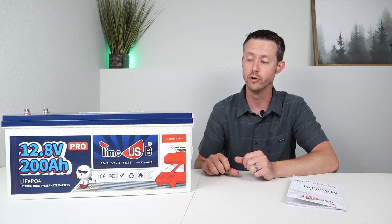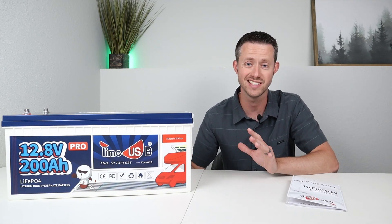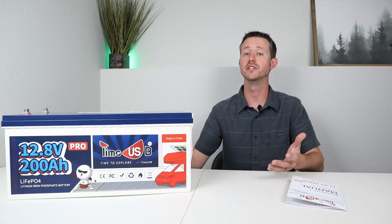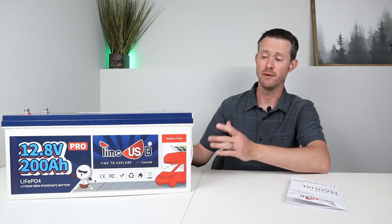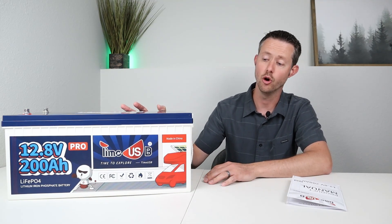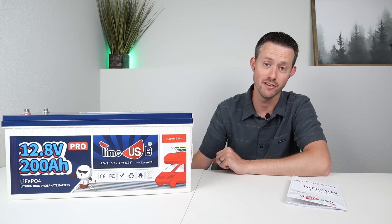Looking at all those test results, we were able to pull almost full capacity — I think I could have pulled the full amount with a slightly different inverter — and we were able to discharge at the advertised 100 amps without any issues. I'm really interested to tear this thing open. This is the first teardown I've done on a battery like this, so let's go ahead and start.